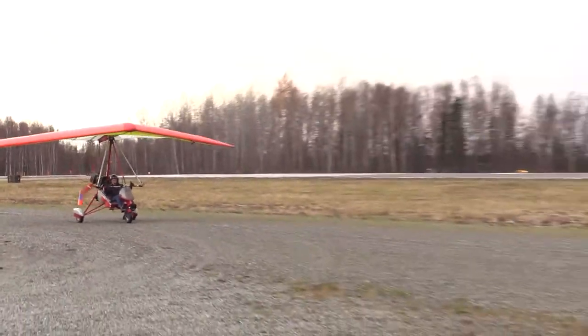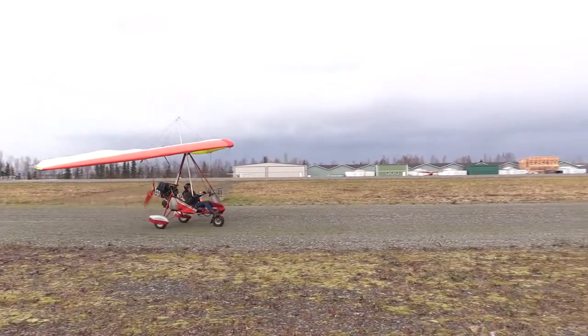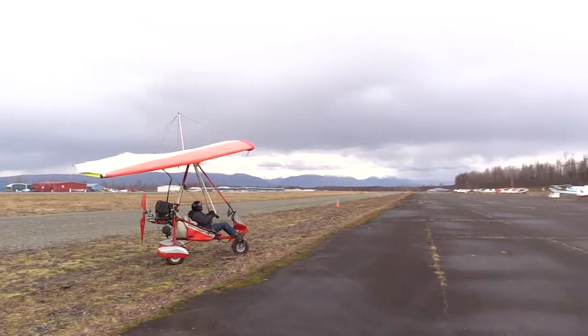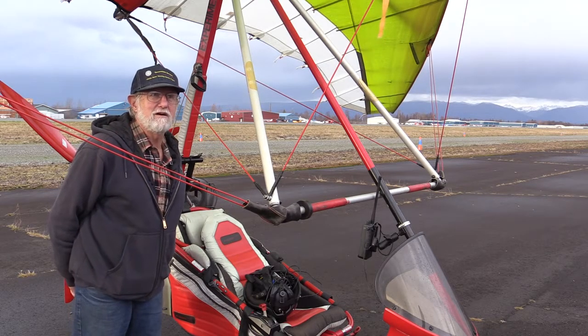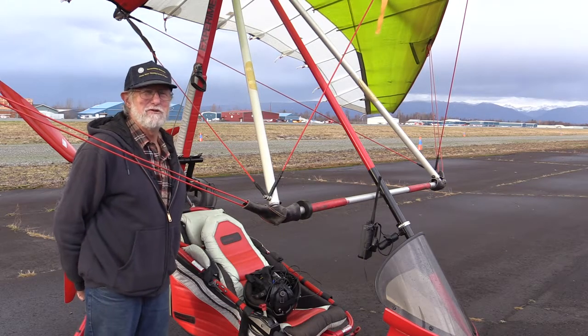I was very fortunate enough to be able to fly. They clocked you by ground speed — ground speed is different than air speed — but I was clocked at 15 miles an hour across the runway on a sunny afternoon. A lot slower than I normally fly, because the aircraft usually touches the ground at around 22 miles an hour. So I had a little thermal help from Mother Nature.